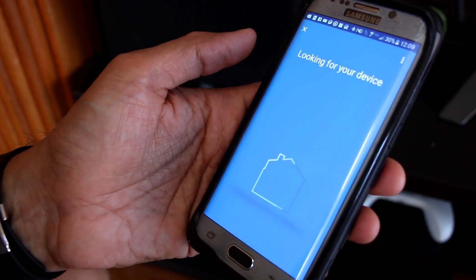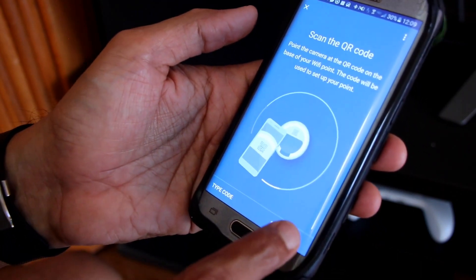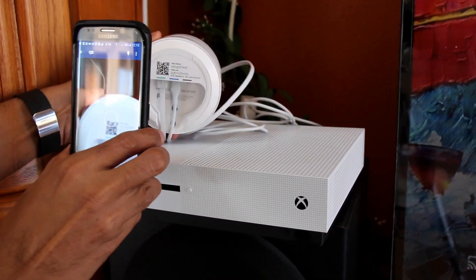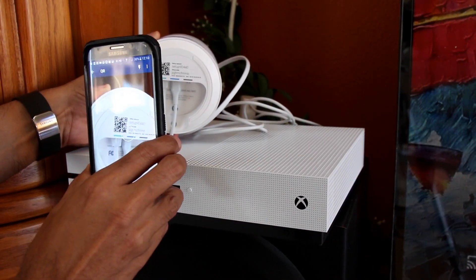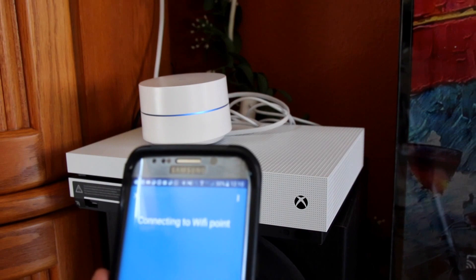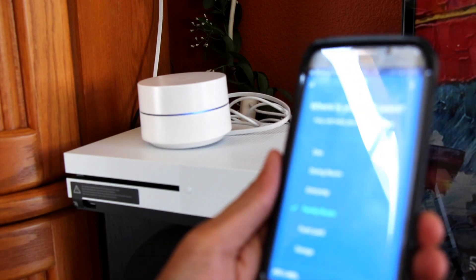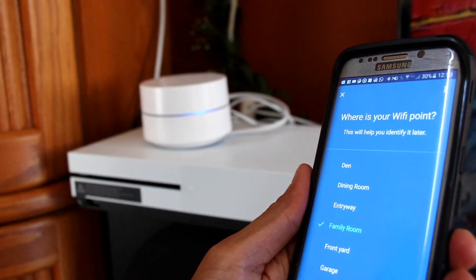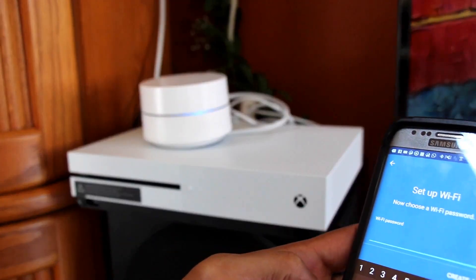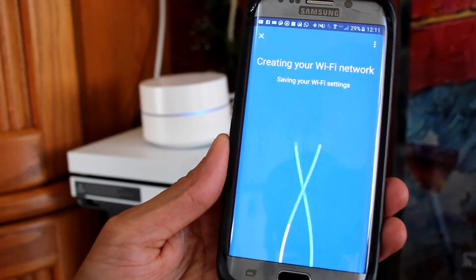The Google Wi-Fi app is now looking for the device. It found the primary hub and is asking us to scan the QR code below it. Scanning the QR code gives the app the device's identification. Now it's asking me to pick which room it's in, like family room. I'm entering the SSID name — AAA Routing — along with my access password, and it starts creating the Wi-Fi network.